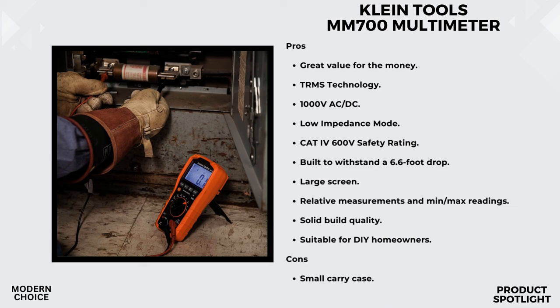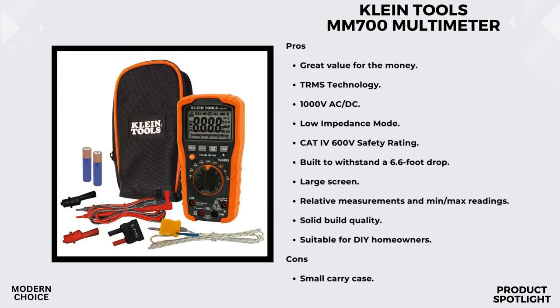But that's not all — it's not just your average multimeter. It can also measure temperature, capacitance, frequency, duty cycle, test diodes, and check continuity. Whether you're working on residential or light industrial projects, this tool has got you covered. Safety is a top priority, and the MM700 doesn't disappoint. It comes with a CAT-4 600V safety rating, making it suitable for a variety of applications.